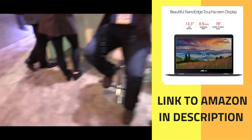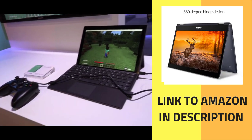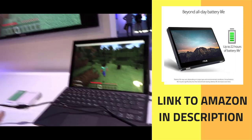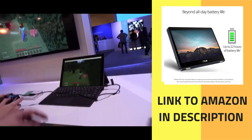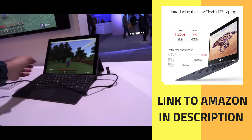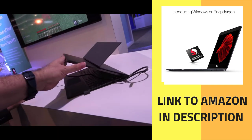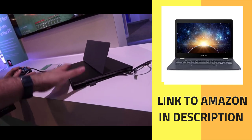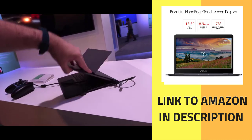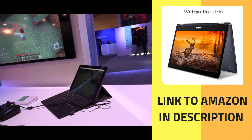Jumping over here, it's running a game right now. Of course, this type of device — no matter who makes the processor — isn't going to be your gaming rig hooked up to VR headsets. This is the Lenovo Miix 630, a similar form factor to what HP has done, a little different keyboard, but a similar design also using the Snapdragon 835.